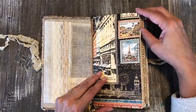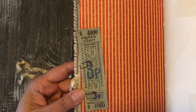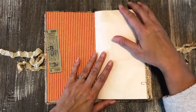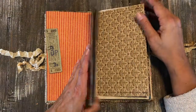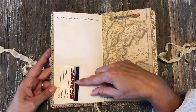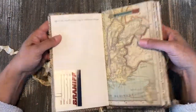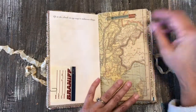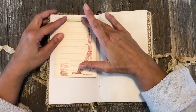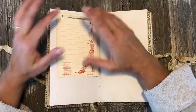There's some more ephemera — here's another ticket, probably a bus ticket from the UK. There's lots of coffee-dyed paper; I think there are 40 pages in here total. There are some of Tim Holtz's little paper clips, and here's a label from Braniff Airlines, which has been out of business since the 80s. There are also some quotes and stamping, plus map paper and prong clips so she can easily add other things from the trip.